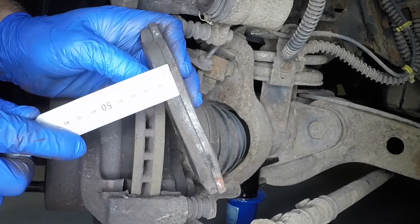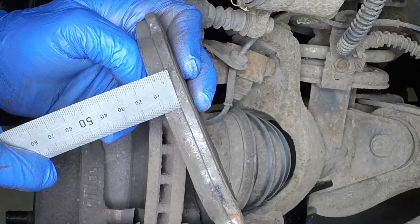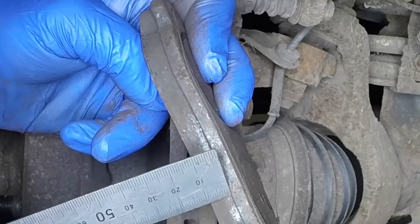Measure the thickness of the brake pad friction material. If any pad is worn down to 2mm or less, all four front brake pads must be renewed.